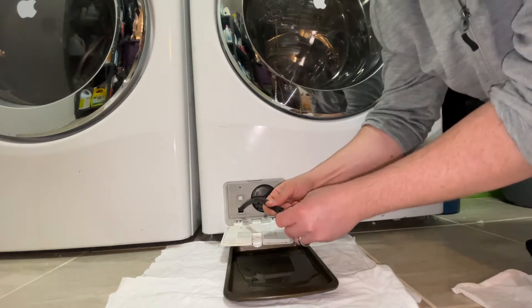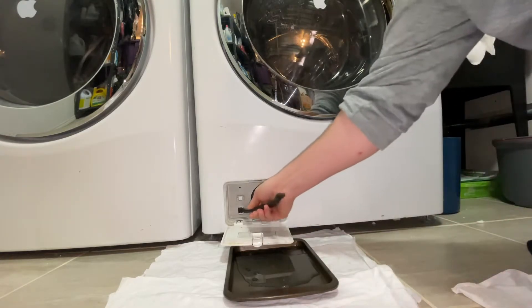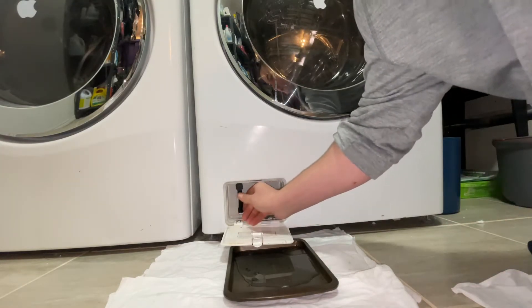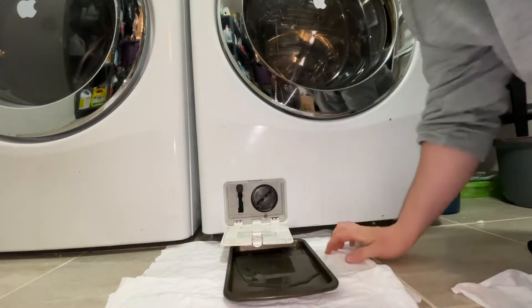Once it's mostly drained out, put your cap back on, push your tube back in, clip it into place.